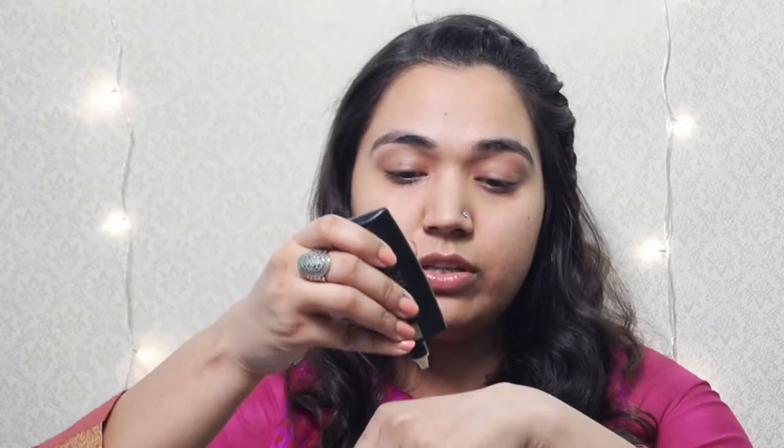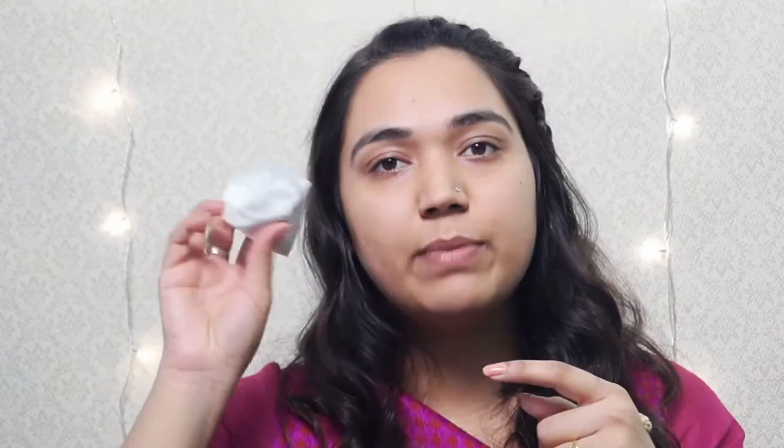For foundation, I will be using my Faces Glam on Prime Perfect Foundation in the shade Beige. I will be applying this foundation with my brand new Real Techniques Miracle Diamond Sponge. I take the foundation on the back of my hand like so, and I will be applying it with the top flat side.